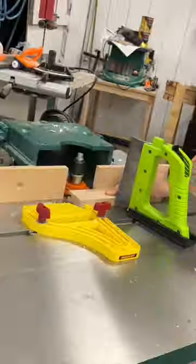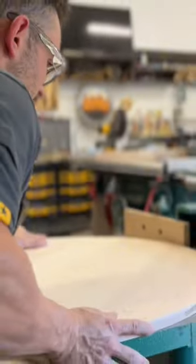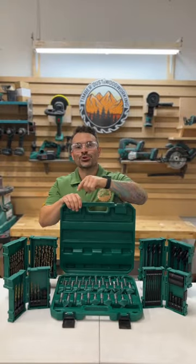Welcome to Tool Tuesday, where every week I break down a tool in my shop that I use for high-end woodworking. This week we're breaking down drills and bits.